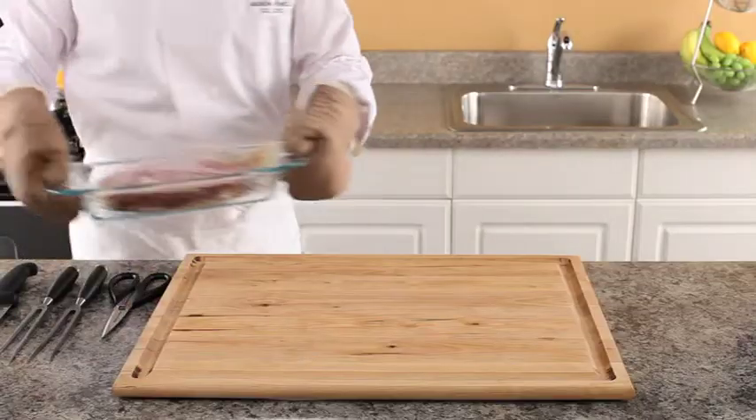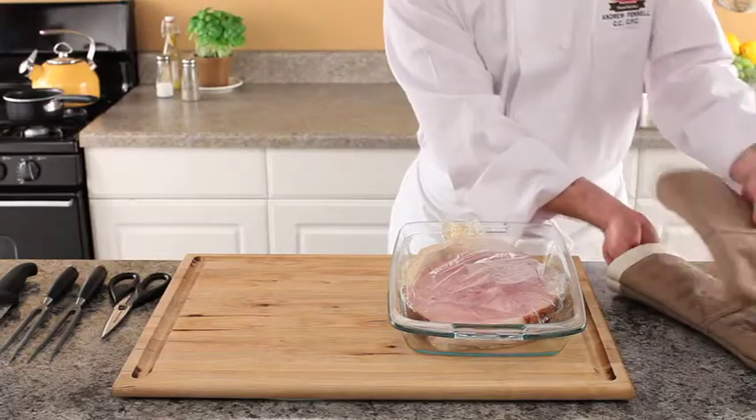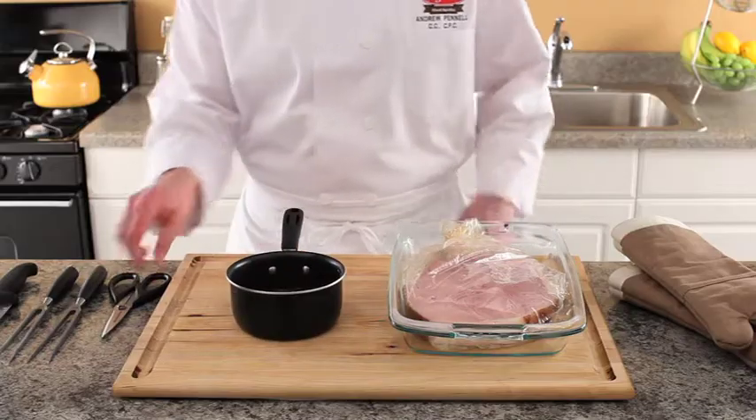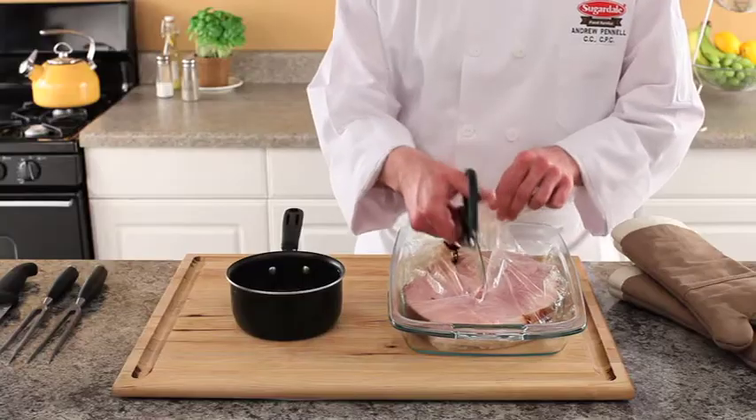After heating the ham roast for 30 to 40 minutes, remove the roast from the oven. Cut open the cooking bag using kitchen shears, being careful of the steam. Fold the edges of the bag down and away from the ham.